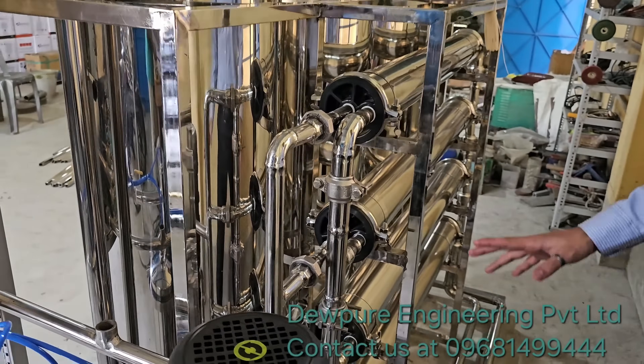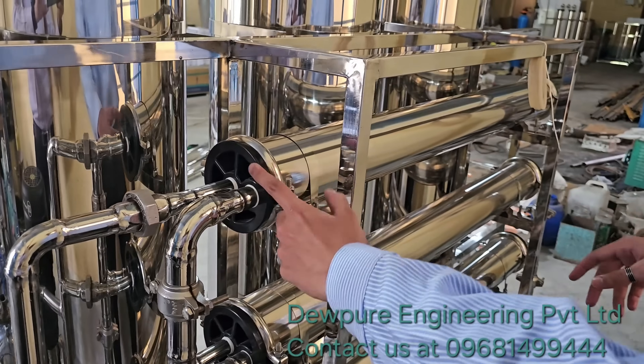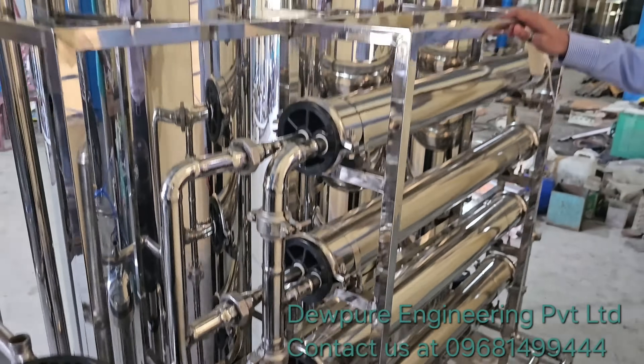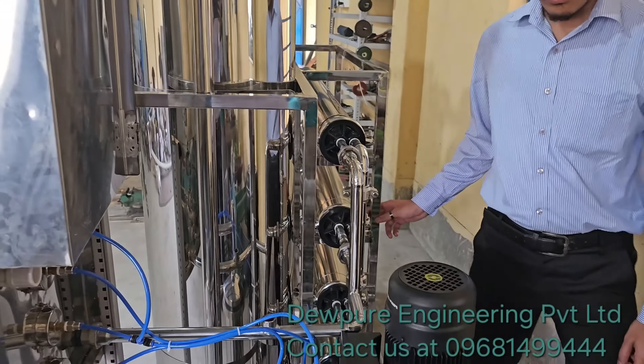Everything is built in stainless steel. These are the membrane housings where we have 4040 membranes — 4 inch diameter and 40 inch length. The structure is also made with stainless steel. This machine looks quite beautiful.